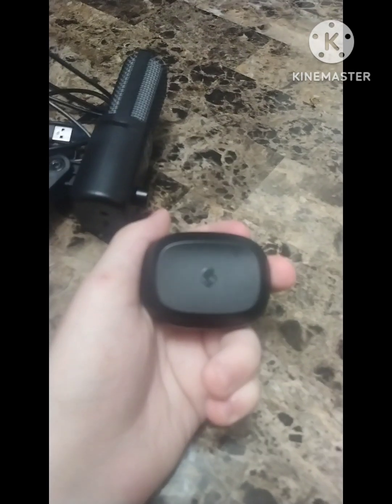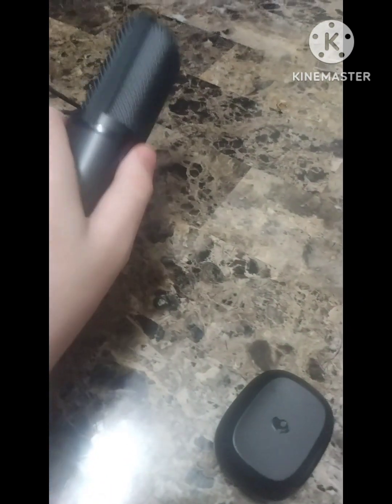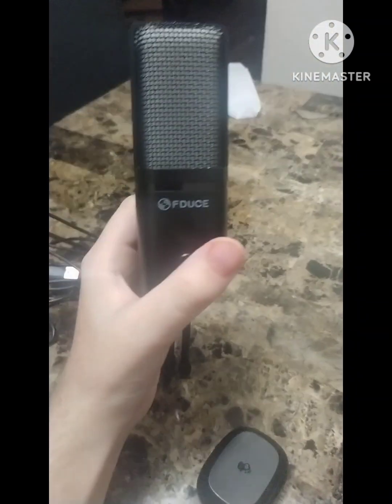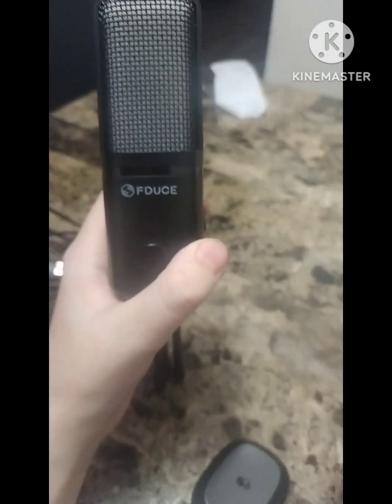Let me know what y'all think of these earbuds — they're called the Smoking Earbuds by Skullcandy. Be sure to check them out. But until next time guys, stay awesome, stay amazing, and I'll see you in the next video.